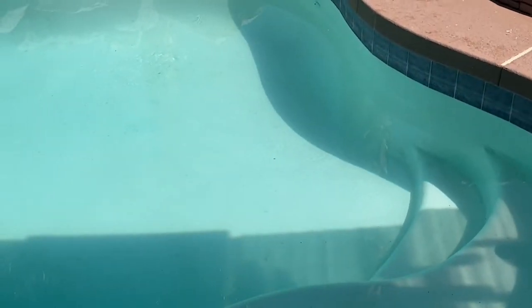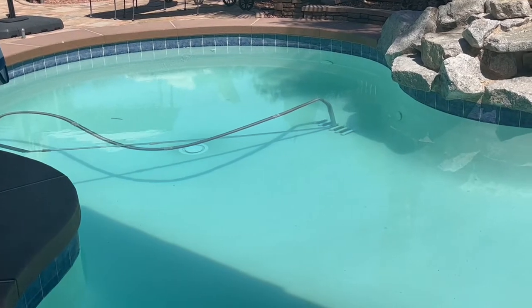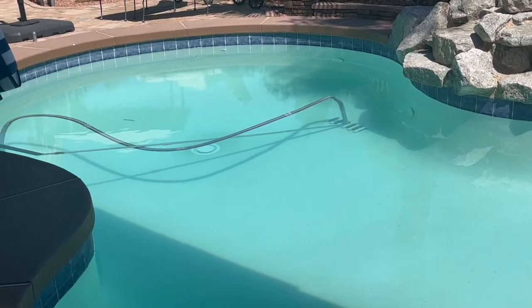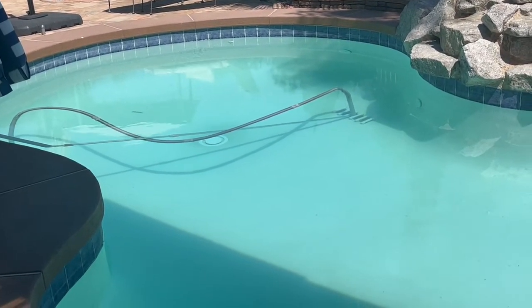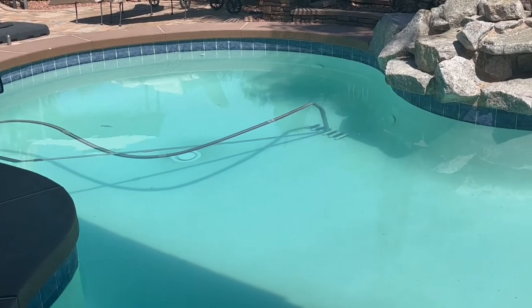So it is really nice not having to brush the walls. It's been a week since I've had to brush the walls. Before, when I followed the manufacturer recommendation — 8 to 12 hours a day running on high and then shutting it off — during the time it was shut off, it just grew algae like crazy. Now that I keep it running 24 hours a day, there's no algae growth whatsoever.